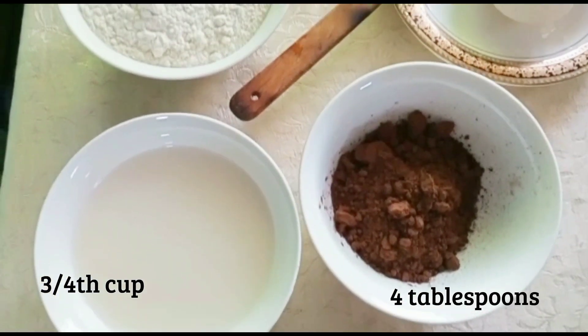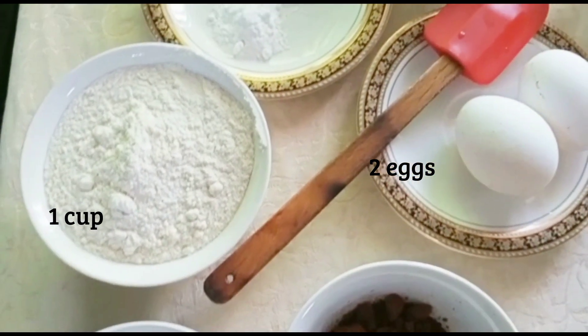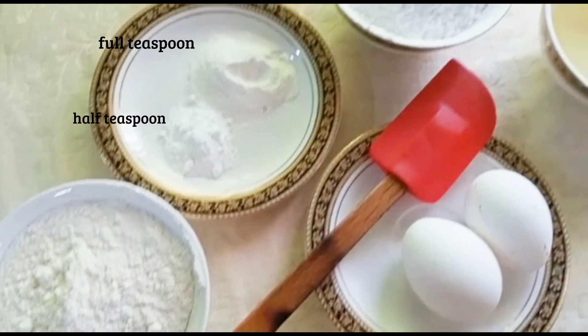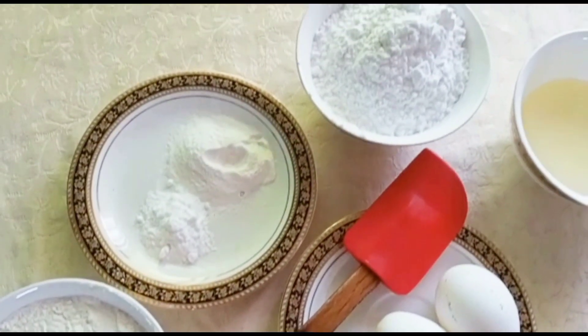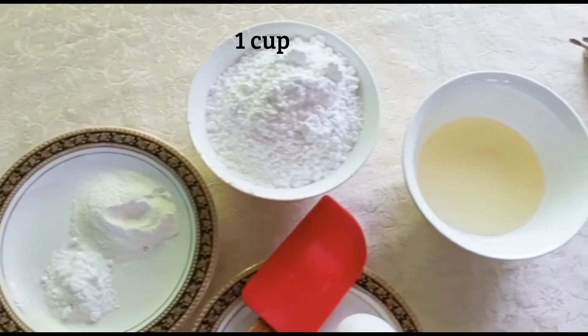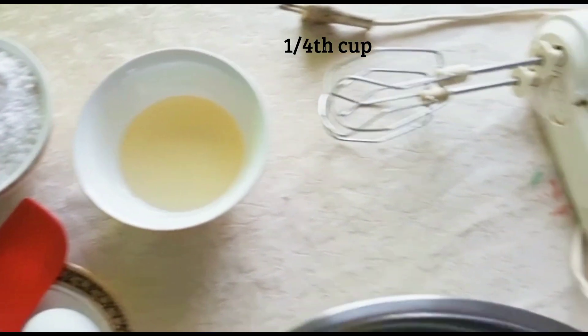Assalamualaikum, welcome to my channel Bake with Aw. Today I am sharing the recipe of chocolate cupcake. Let's start. For this we need 4 tablespoon cocoa powder, 3/4 cup milk, 1 cup maida, 1 cup icing sugar, 1/4 cup oil, and 2 eggs.